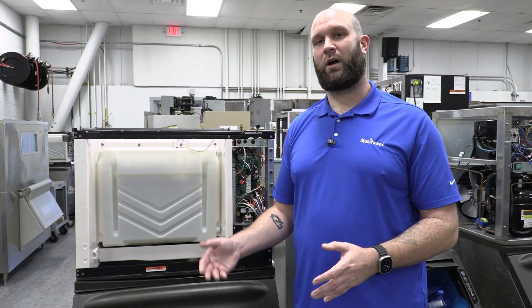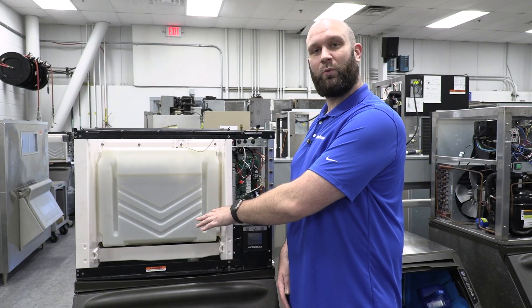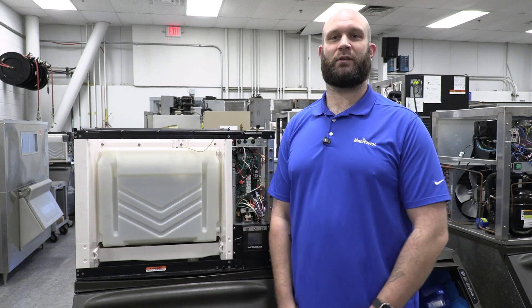So anything from here out when we talk about the ice thickness probe, it's only going to be applicable to the legacy machines. Everything that we talk about with the water level probe is going to apply to the legacy machines as well as the current production NXT versions of our ice machines.